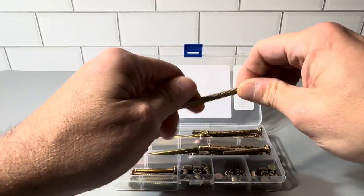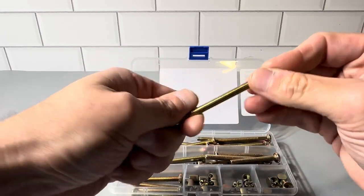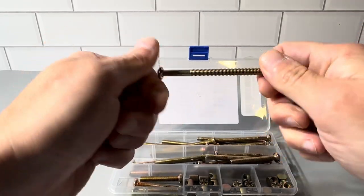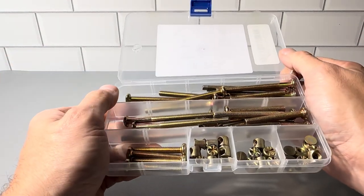These are really nicely made, probably very similar to the ones that came with the actual furniture. Everything here is crafted nicely, machined really well, and it goes in just like the standard one that came with the furniture. It's really nice to have these as a complete set.